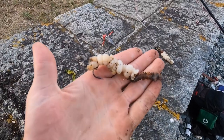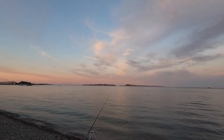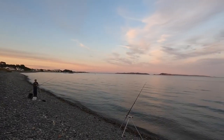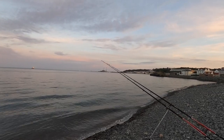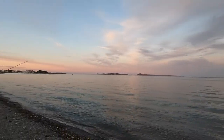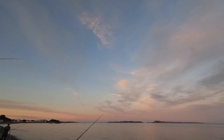Sam's got some nice cocktail baits there — ragworm tipped off with a nice piece of razor clam, hopefully that brings in a lucky last big fish. Look how beautiful that sky is. What a beautiful evening to be out fishing — we've had a lot of little knocks from small bream and stuff like that but we haven't had any sort of big takes from the gilt heads.